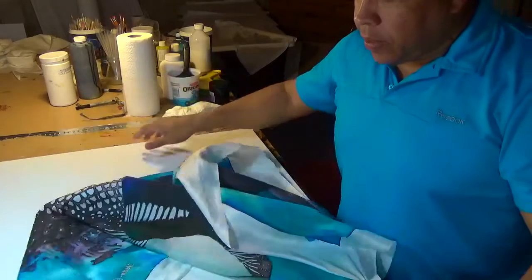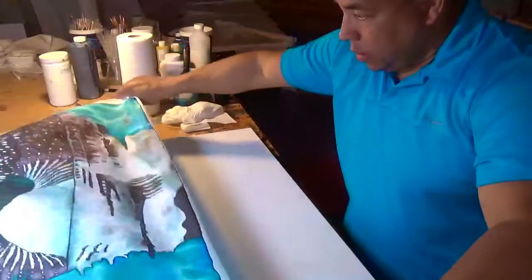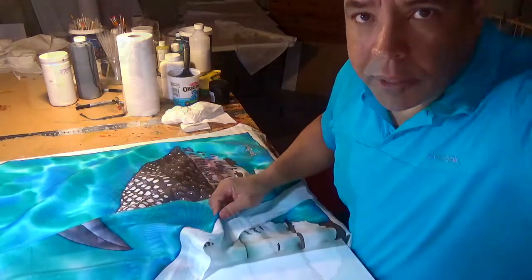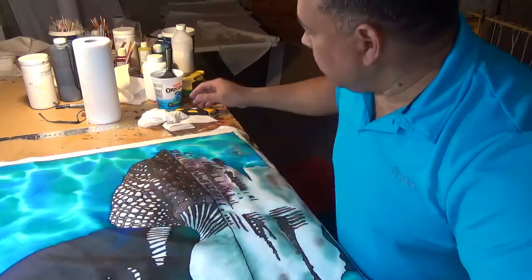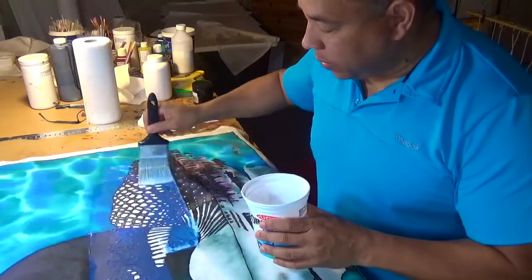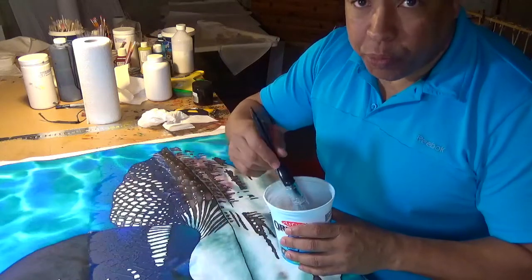I've got the stretch canvas sitting on a table where I can work comfortably, and I'm going to first position the piece of silk on the canvas like this. One critical step: cut out the excess white silk on the outside before you start bonding to the canvas. The excess silk has been cut off and now I'm going to start applying the liquid polymer. Before placing the silk on the canvas, I made sure there were no particles on the stretch canvas — no dirt, no dust — because it's a hassle trying to lift this wet polymer afterwards to remove any particles showing through.